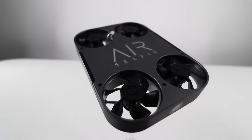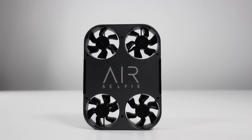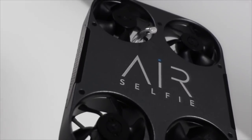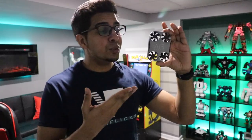This right here is the all-new Air Selfie 2. This device allows you to take selfies to the next level. With its nice compact size, lightweight, and low motor sounds, it literally allows you to take selfies wherever and whenever.